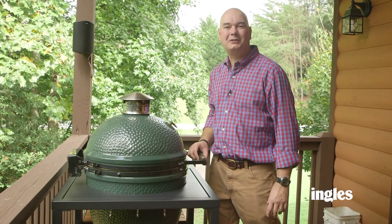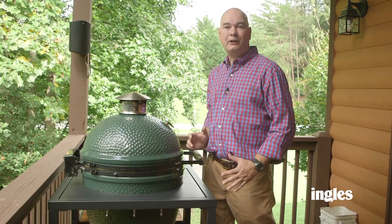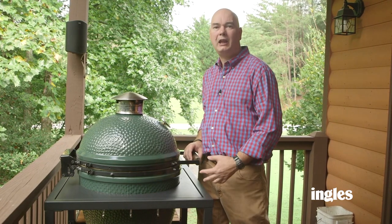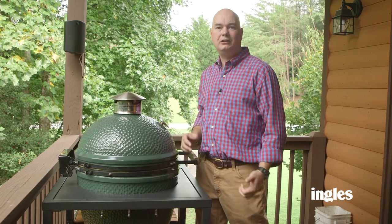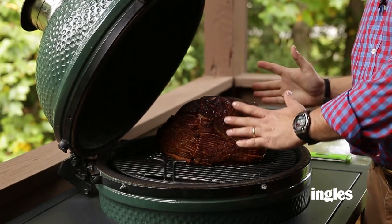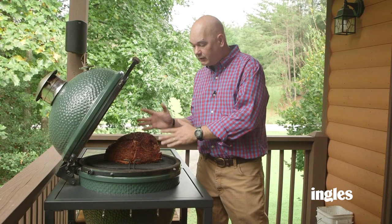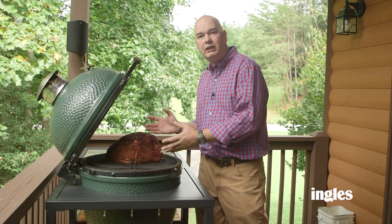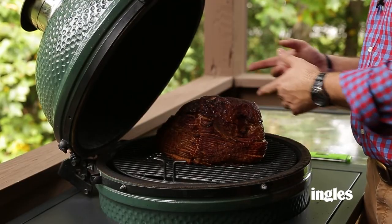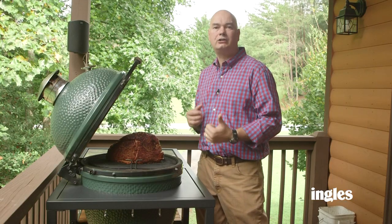We told you earlier about doing this ham two ways — one in the oven or you could do this on your grill. The great thing about using the grill is it frees up your oven for doing your casseroles during holiday time. You can cook your turkey or your ham, your major protein on the grill and use your oven for your casseroles. We've got the ham on the grill set up indirect over a water pan at 200 degrees, with applewood chunks in the firebox to give it a little fresh smoke flavor. That's the only thing different about cooking it in the oven. This ham's ready to glaze — it's the same process we do for the oven ham.